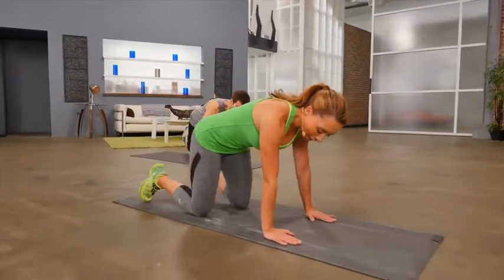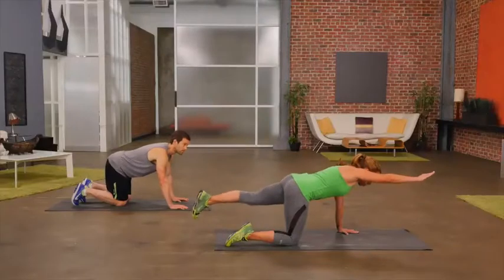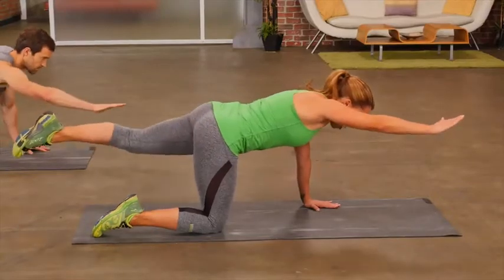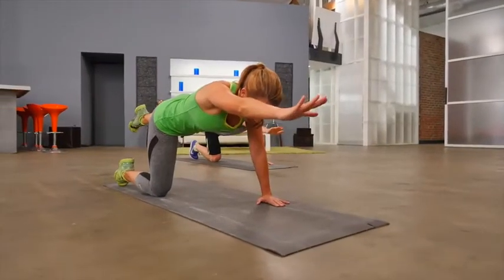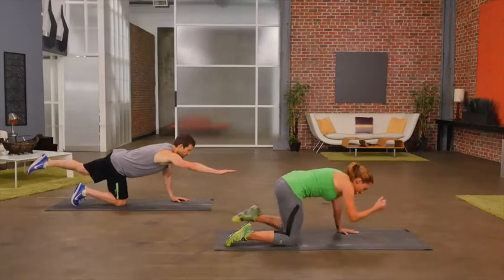Get into tabletop position — hands underneath the shoulders, knees underneath the hips. We're going to do a simple crunch. Arm comes out front as your opposite leg goes back. You crunch into the middle and then extend back out. Your eyes are looking just down in front of you to keep a nice neutral spine. And if you need to modify, go ahead and keep that back leg tapped on the floor.